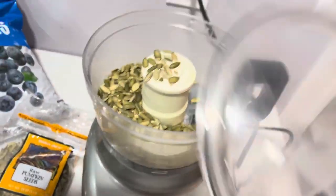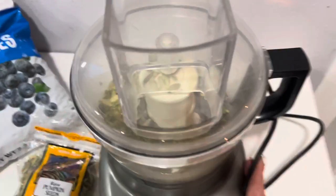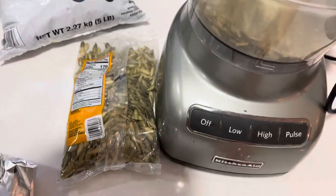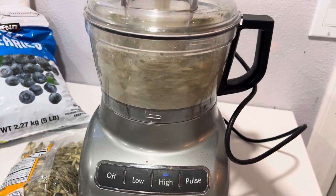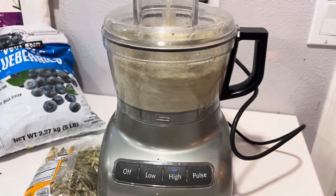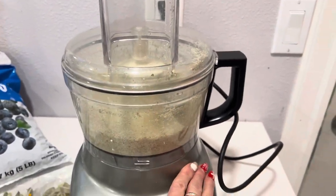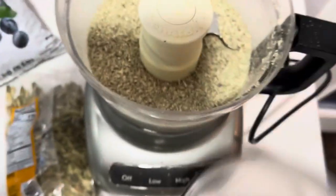First things first — I grind up the pumpkin seeds, otherwise they cannot digest it if they're in whole form. If you give them to them in this whole seed form they're going to poop it out whole, so you've got to grind it. And that's about the size I get it to.